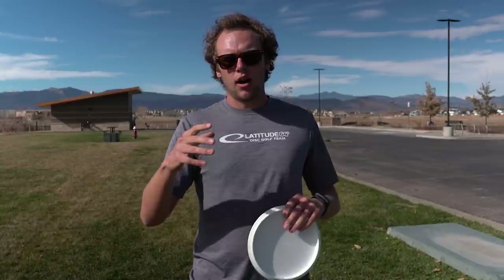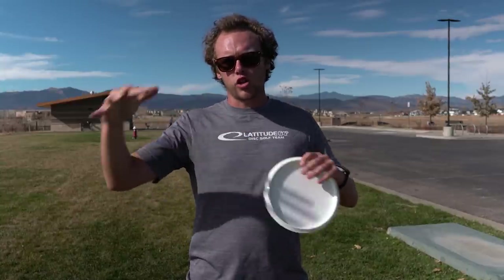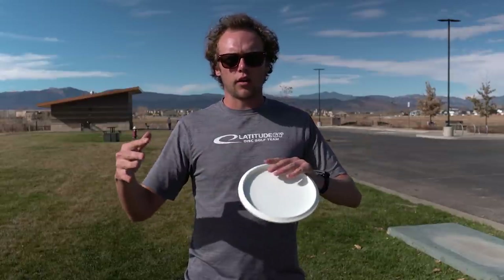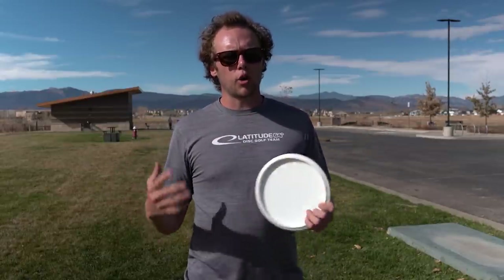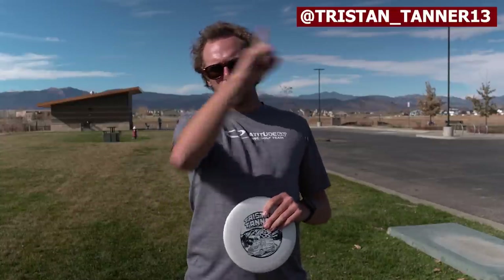And that's pretty much it. That's my overview of how I throw forehands and a couple of tips to better your forehand game. If you haven't already, be sure to like and subscribe. I do a lot of cool challenge videos on and off the course, and I'm going to be starting to mix in hopefully a couple more tip videos. If you haven't checked me out on Instagram, it'll be right up here somewhere. Check out my last video, subscribe — see you guys in the next video.